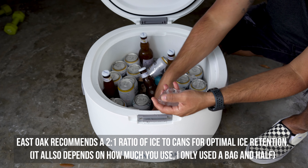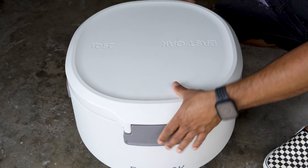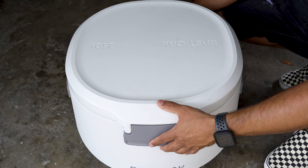Plenty of ice still in here — you can see it and hear it. All my beverages are ice cold, which is the important part. Keep in mind it's also important to drain the water when it accumulates, because that slows down the melting of the ice when you get rid of it. So make sure you unplug it in the back. The thickness of the walls and the insulation seem to be working very well — 24 hours later, still nice icy cold beverages with plenty of ice.